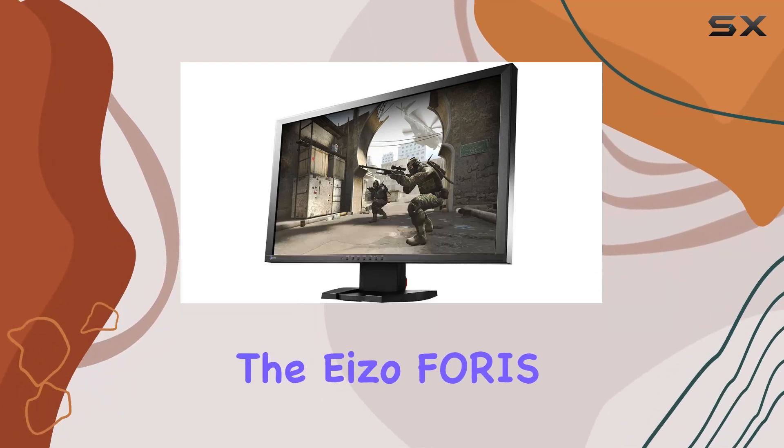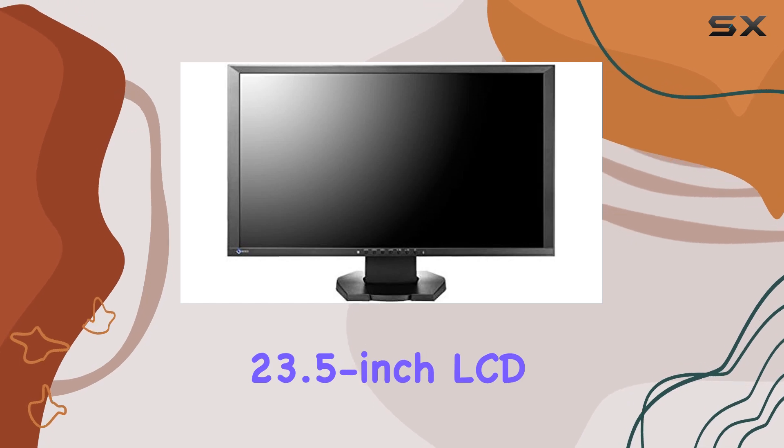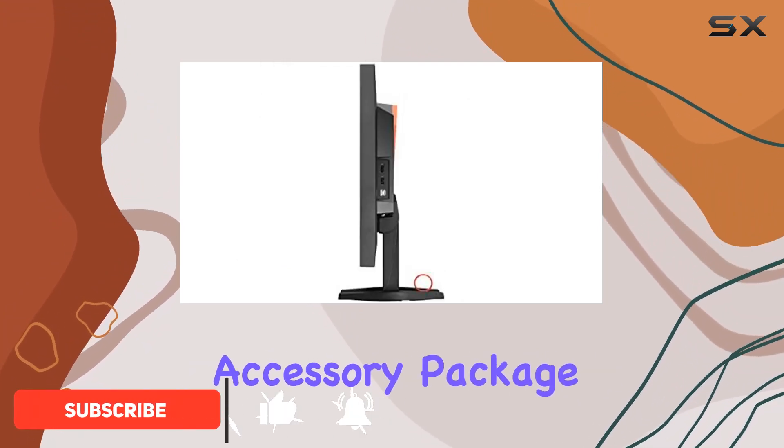Today, we're diving into the ISOFORUS FG2421BK, a 23.5-inch LCD monitor built for gaming enthusiasts. Right out of the box, you're greeted with a sleek design and a comprehensive accessory package.